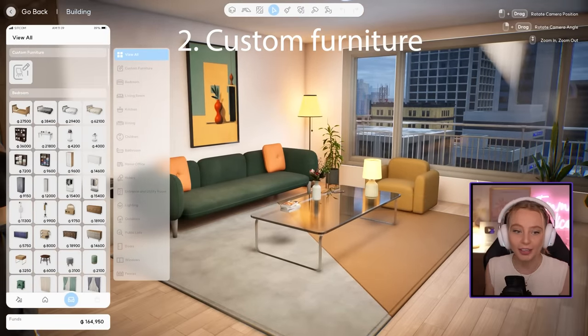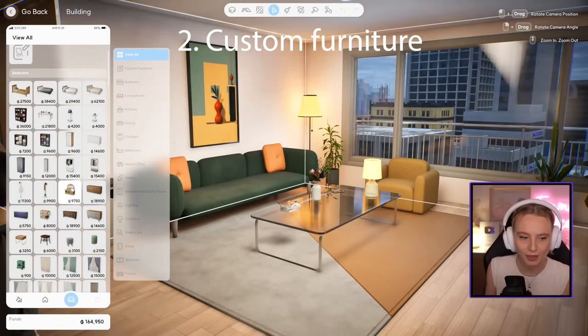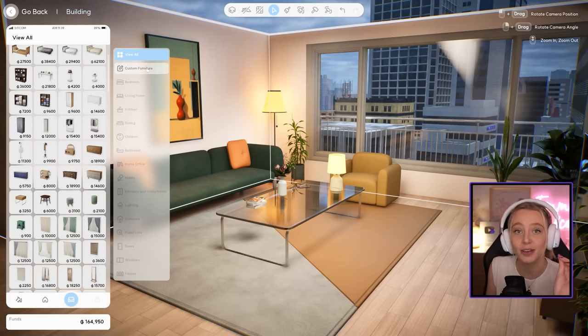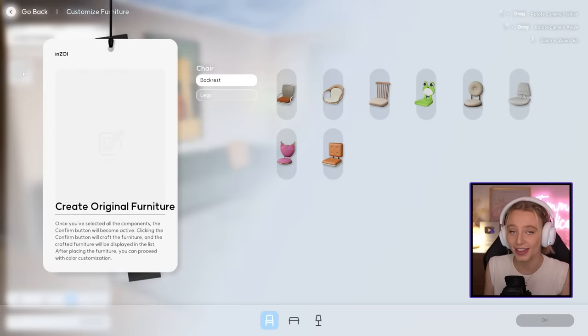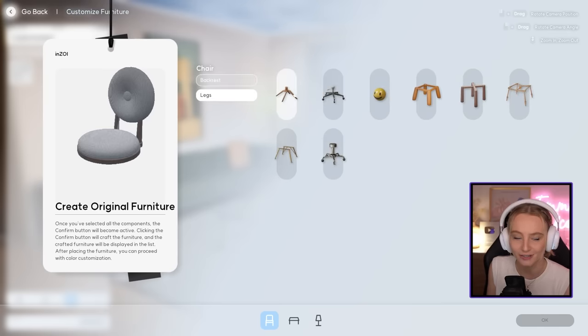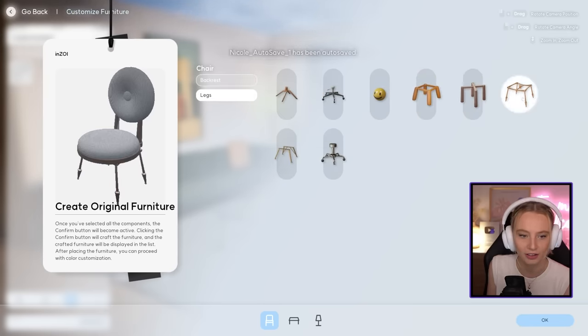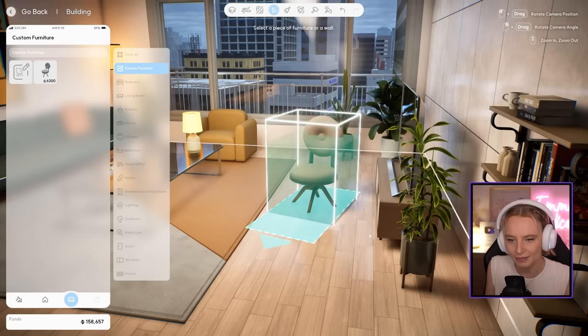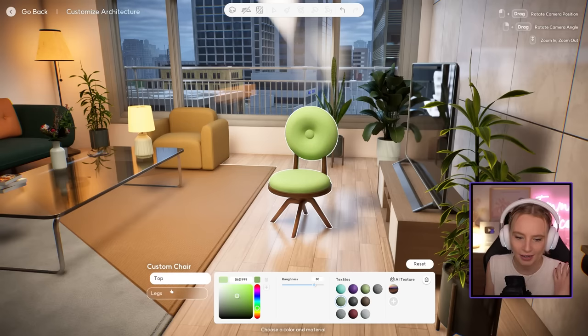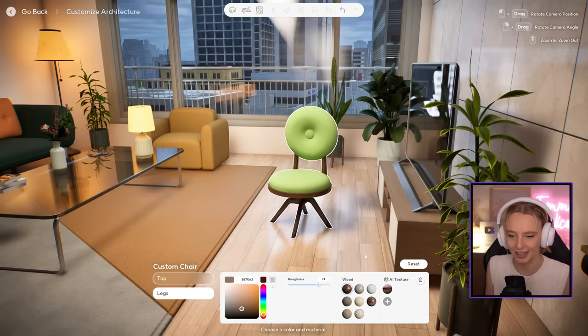Next we're heading into build mode. I showed a little bit about build mode in my last video, but I've done more exploring and discovered a feature called custom furniture. Similar to character creation where you can customize individual tops, you can also customize furniture. With a chair, you can pick the backrest and the individual legs for a completely different look. You can hold shift to rotate, then click the paintbrush to fully customize the color and textile — like a mint green with darker wood legs.